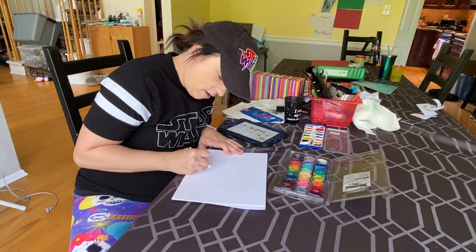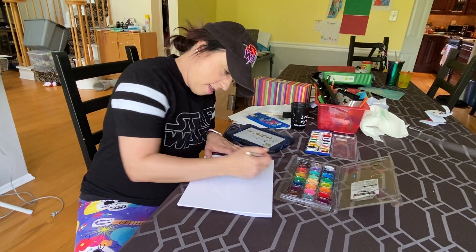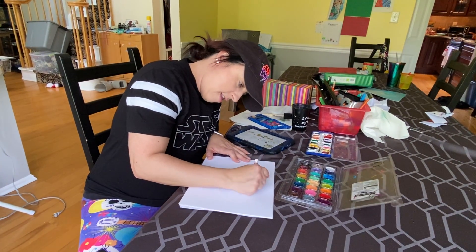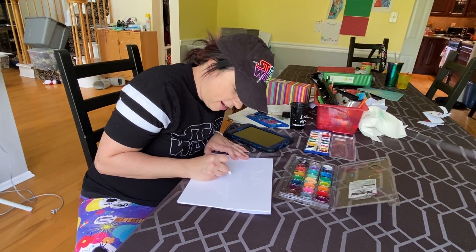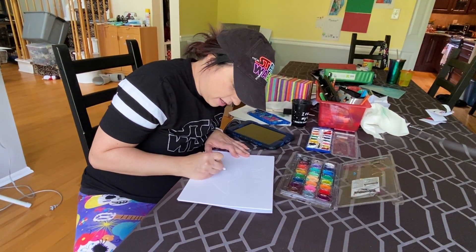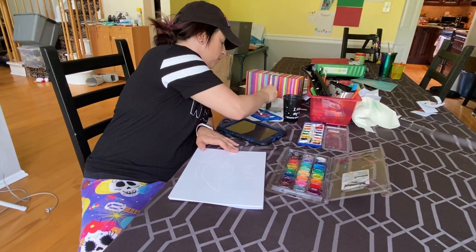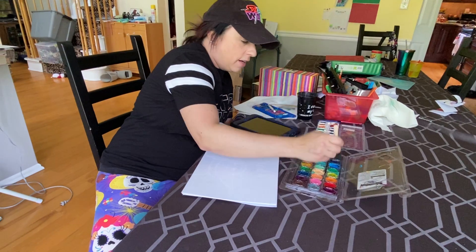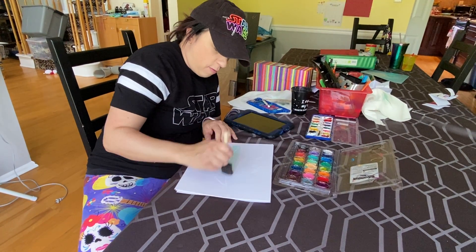Just draw it in. And as you can see, you can kind of make it out with the crayon, but you can't really see it. So we need to add some watercolor paint to it. And go right over it.